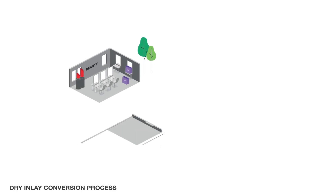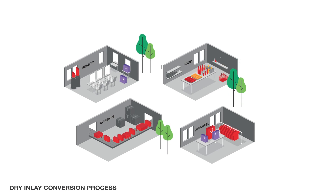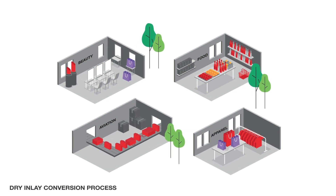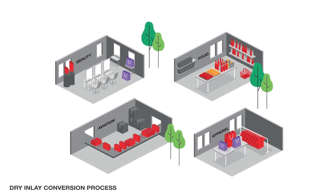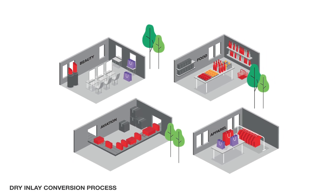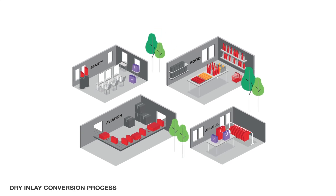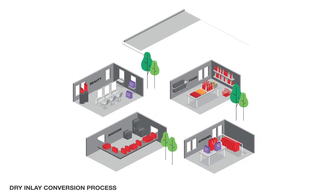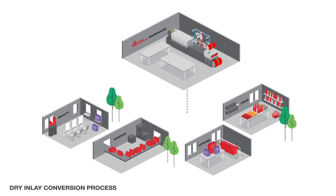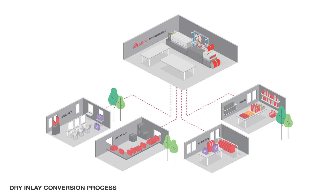The first wave of RFID adoption is behind us, and a new one is underway. From wearable technology to inventory management, early adopters of RFID from a wide variety of industries continue to find helpful use cases for this intelligent label technology, from beauty, food, aviation, and beyond. RFID capability can be integrated into an existing conversion process with the addition of an insertion module.